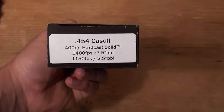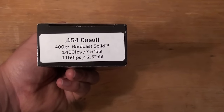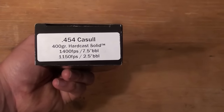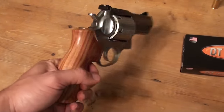We are looking at 1400 FPS out of a 7.5 inch barrel and 1150 out of a 2.5 inch barrel. So that's what we are looking more at today. We'll be using a Ruger Super Red Hawk Alaskan chambered in 454 Casull.